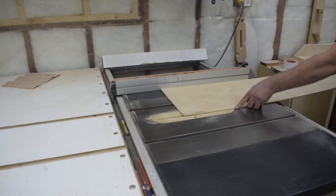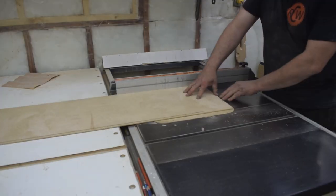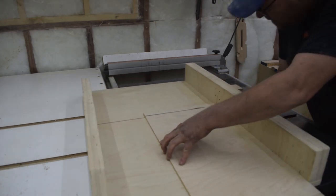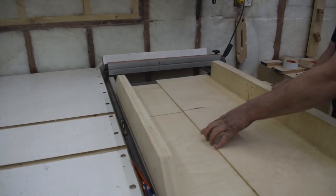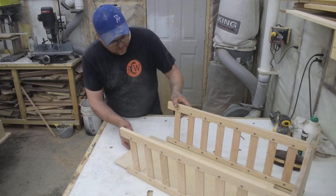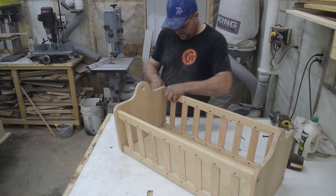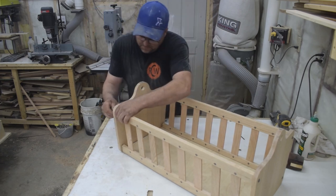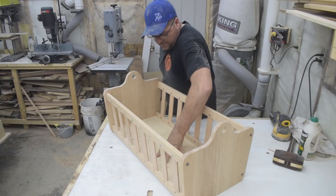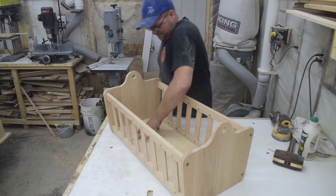Once the ends were attached to the sides, I knew the exact measurement I needed to make my bottom, and I cut that out of a quarter inch piece of birch. Since the bottom is perfectly square, when I bolt the ends to the sides and tighten them down, the bottom helps hold everything nice and square. Once everything is nice and tight, I do a flex test, because this is one project I do not want the bottom falling out of.